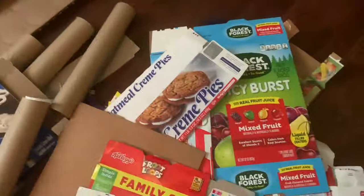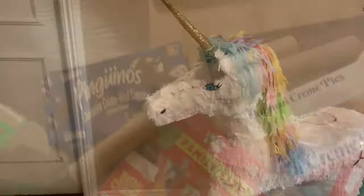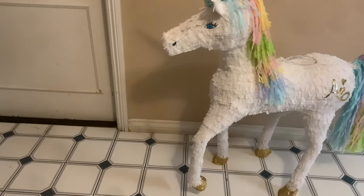Hey, welcome to my channel! For today's video I'm going to take all this and turn it into a beautiful unicorn piñata. If you want to see how I did it, keep on watching.